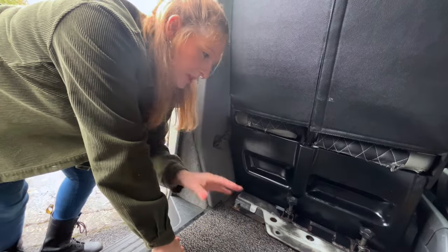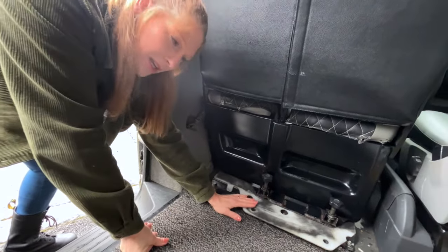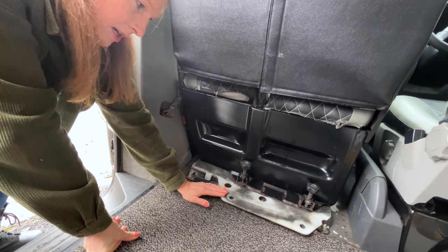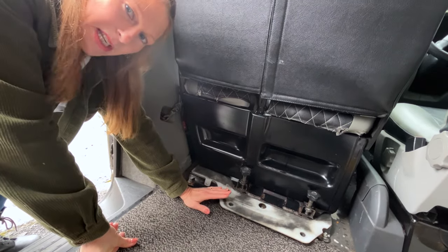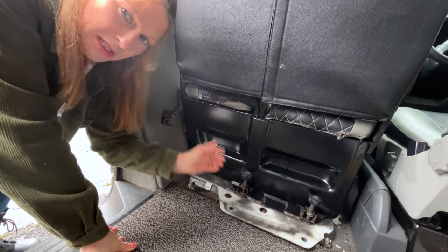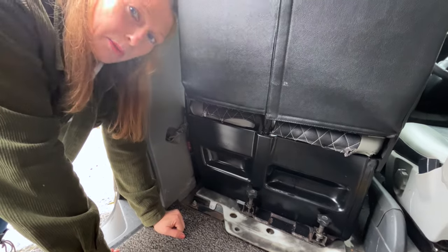It's worth mentioning at this point that this base you need to keep clean. As you can see I'm not particularly great at this, but keep it clean and you can use some silicone spray to help with the movement. I'll put links in the description for some silicone spray.